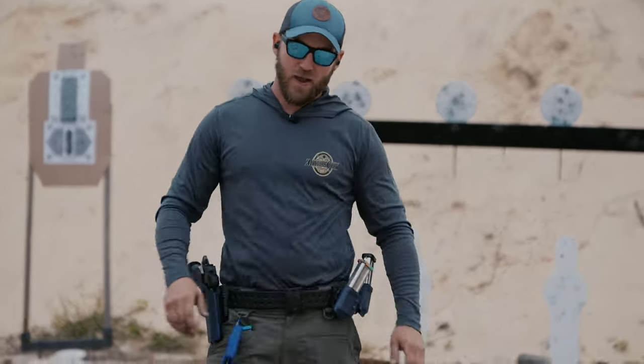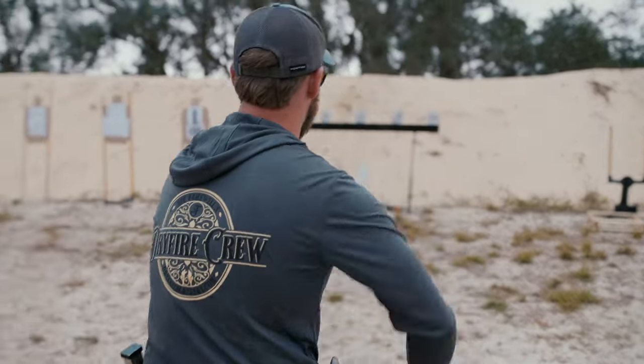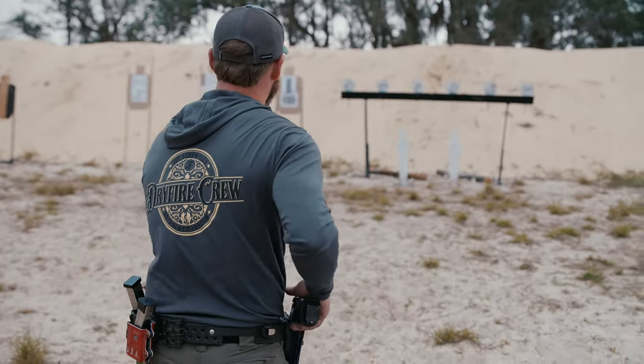I know my plate rack bounces back up, and I got to figure out how to get the cables hooked up so that I can actually pull it. But in the meantime, I'm just going to keep on running up and down uphill on this range.